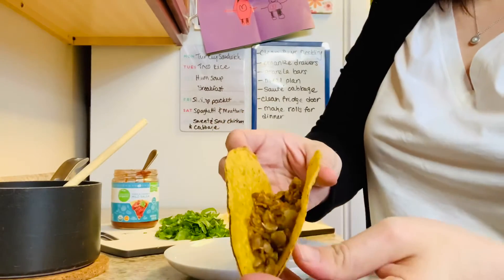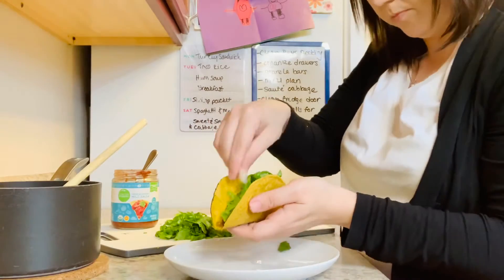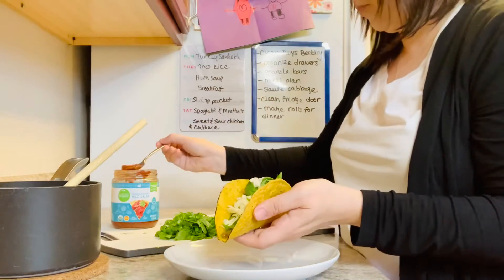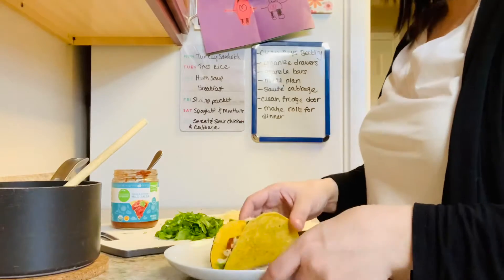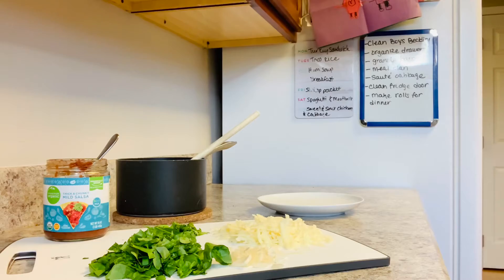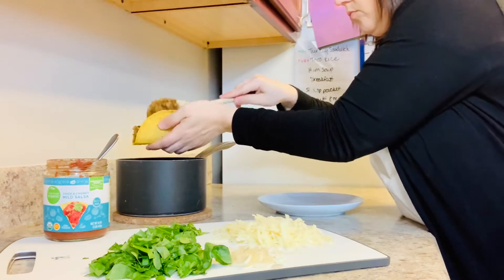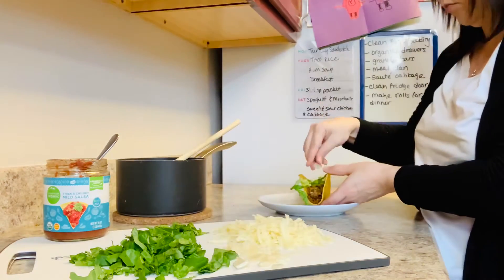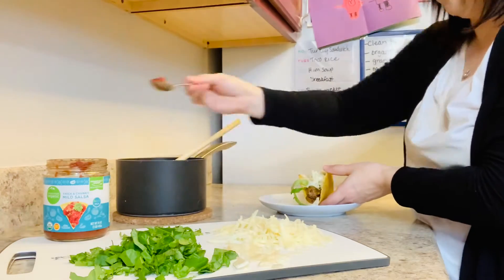I'll then just assemble the tacos like you would if you were using any sort of ground beef or ground turkey. I'll just put the lentils in the bottom and then whatever toppings you like — I am just doing lettuce, cilantro, cheese, onion, and some salsa. These tacos are really good. My kids are a little bit picky and they will eat these without any complaint. I think because you are putting the taco seasoning on them, they don't really notice that it's not meat. It just tastes like a regular taco.